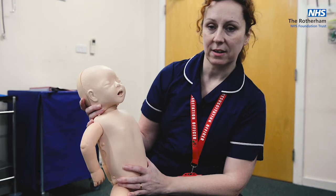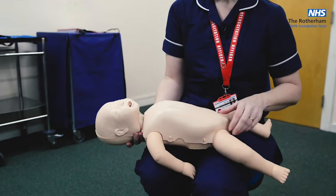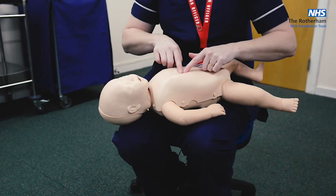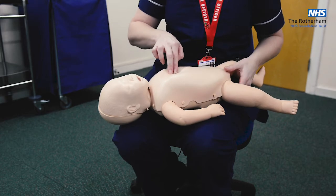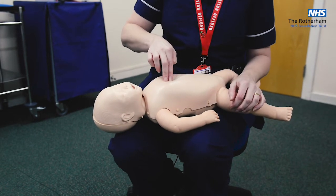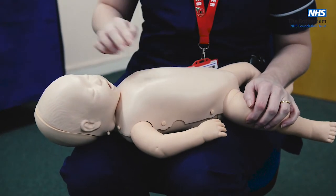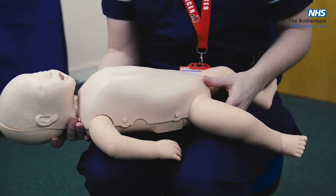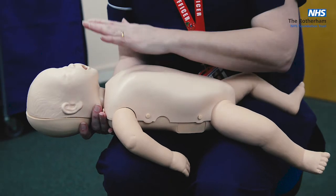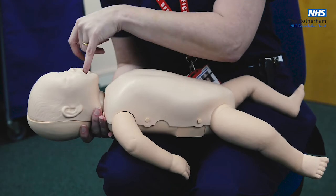Is the child still conscious and still choking? If yes, move on to chest thrusts. Lay the child across your lap, find the xiphisternum, and place two fingers one finger's breadth above it. Deliver five chest thrusts — similar to CPR but slower and more jabbing: one, two, three, four, five. It's up to five; if the obstruction clears before the fifth, you don't need to do all five. Check the airway — those thrusts might have pushed the obstruction up. If it's there and easy to reach, you get one chance to flick it out.